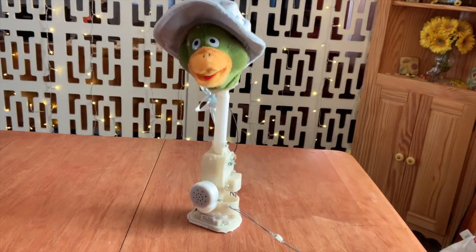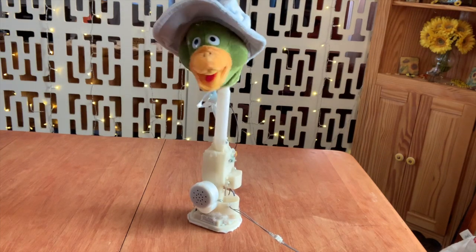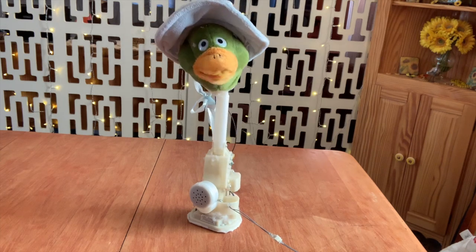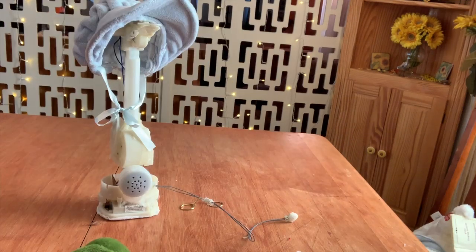Let's start off with Humpty Dumpty. Humpty Dumpty sat on a ball. Humpty Dumpty had a great ball. That's it for today's video. I hope you have a great week and bye.